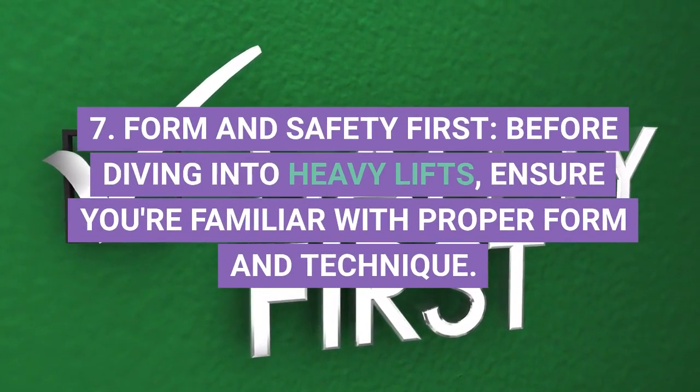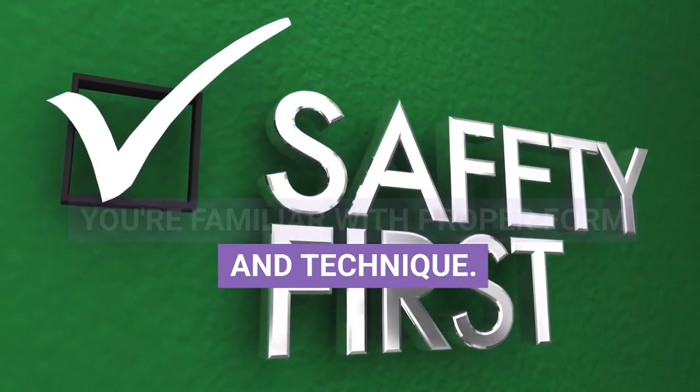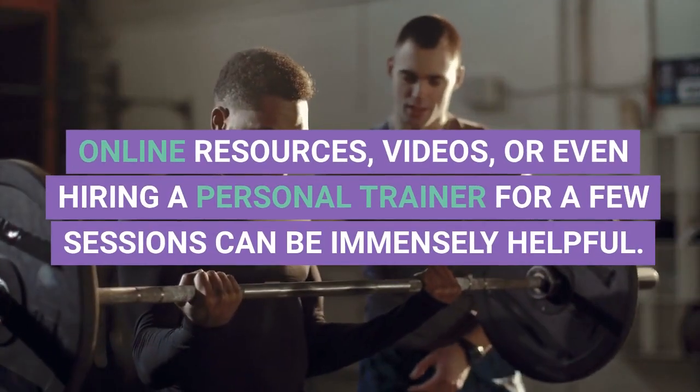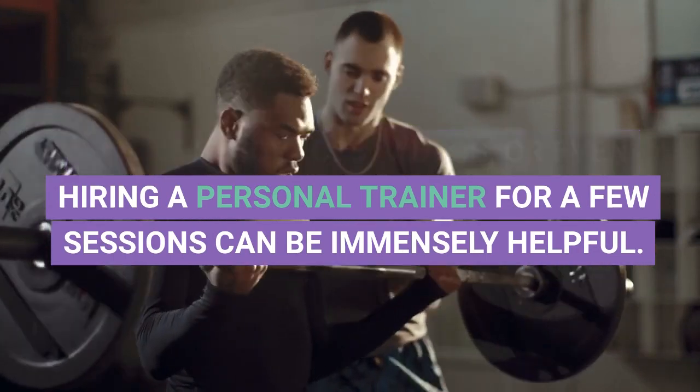7. Form and Safety First. Before diving into heavy lifts, ensure you're familiar with proper form and technique. Online resources, videos, or even hiring a personal trainer for a few sessions can be immensely helpful.